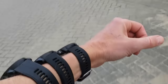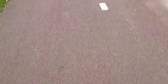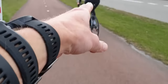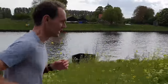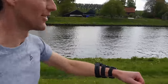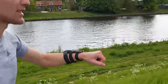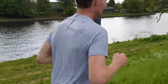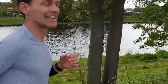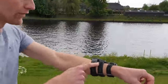I did a run comparing the 245, the 945, and the Phoenix 5. I've been running with the Phoenix 5x for about a year. Here you can see the 245 and the 945 side by side — the 945 is a little bit bigger.